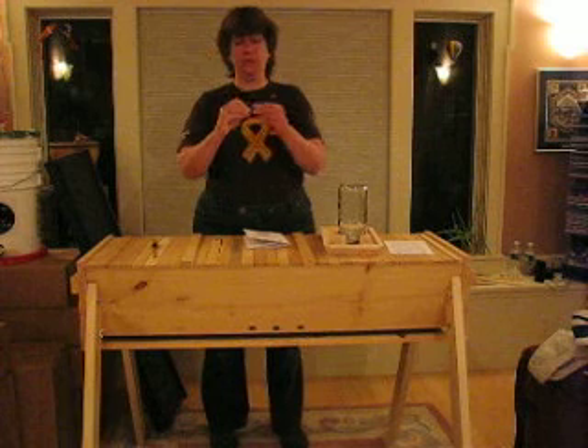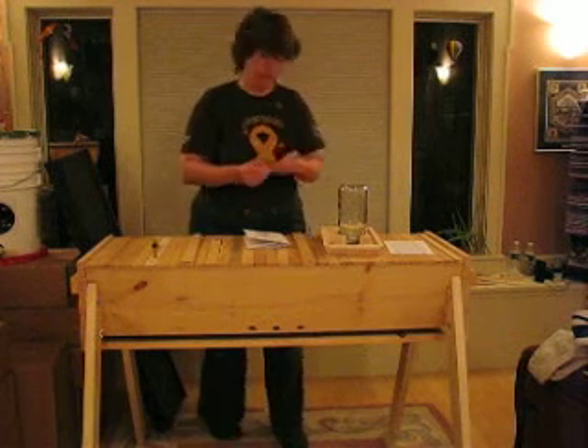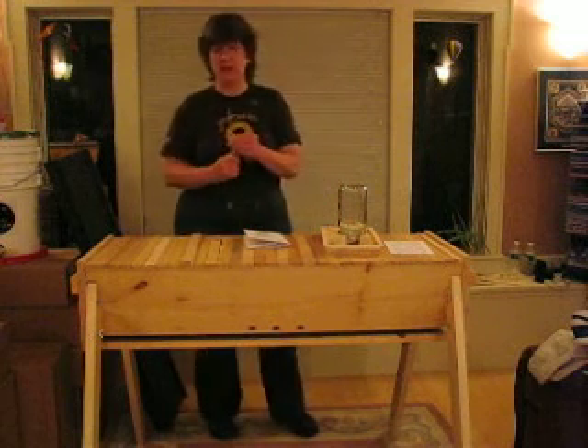This is a sheetrock screw — you're going to use this to remove the cork from the candy plug that's holding the queen in her cage. This is a flat blade screwdriver — you're going to use this for prying the lid up off the package of bees.